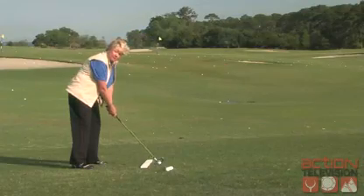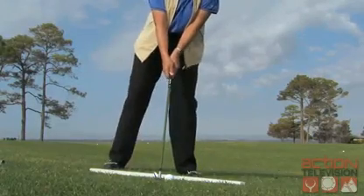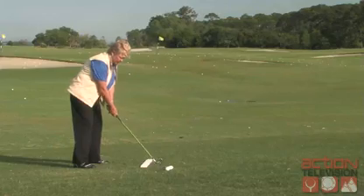So again, I'm going to match my body to the slope. My right shoulder will be high, my left shoulder will be low. I'm going to position the golf ball where my practice swing told me to position it, and then I'm going to swing at a speed that I can stay in balance and along this slope.